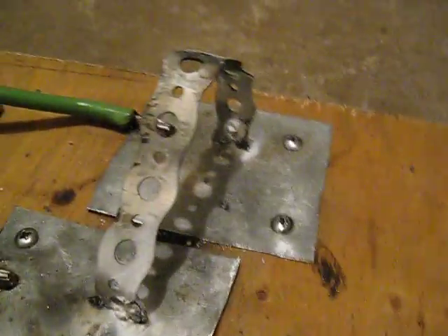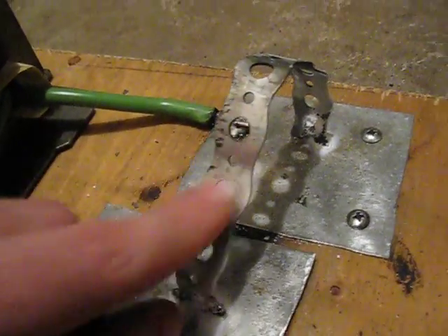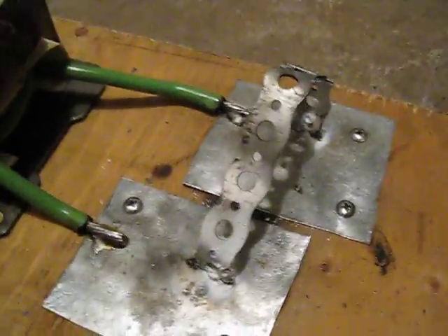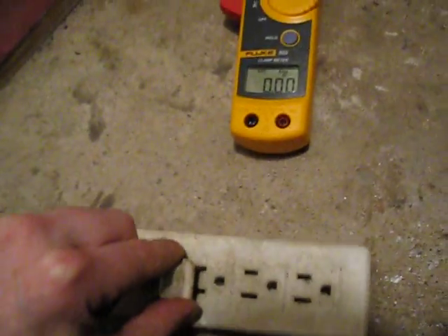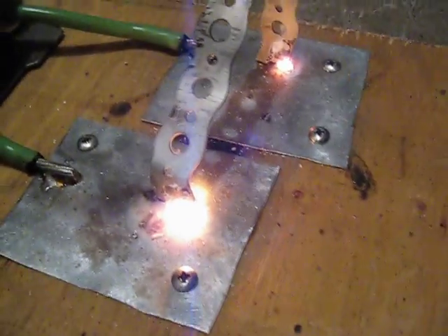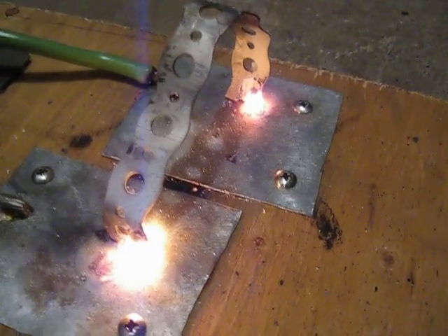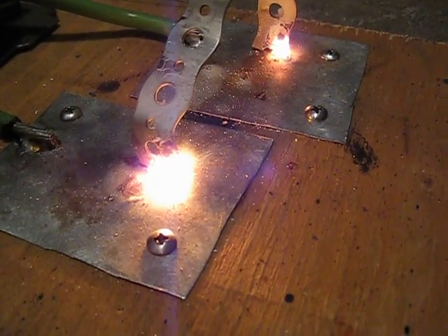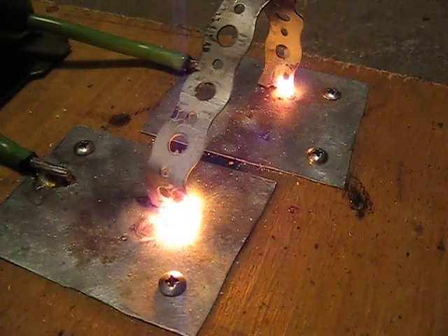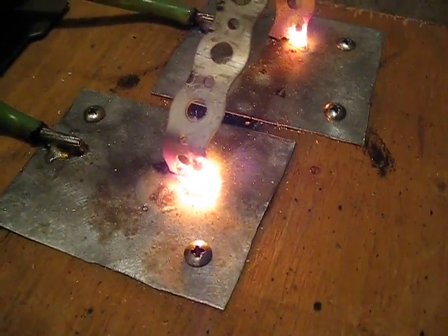Alright, I'm sure you've all seen this stuff before. We'll turn this thing on and see what happens. It's got a nasty growl to it.